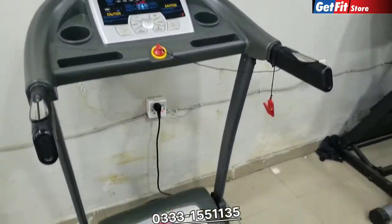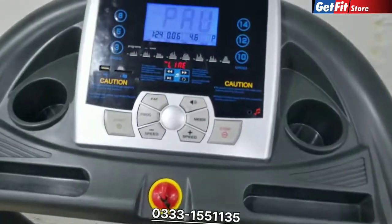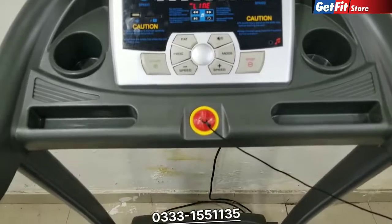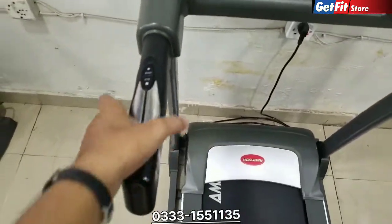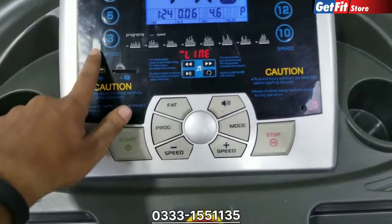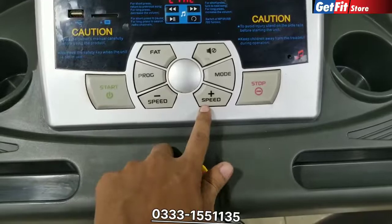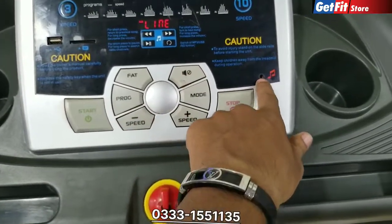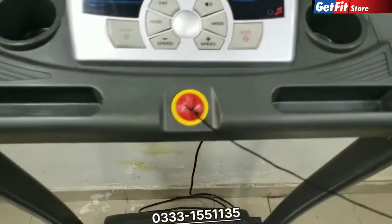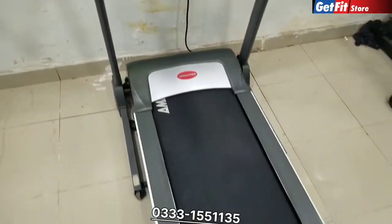To recap: the model number is TD-341A, the brand is American Fitness, it has 15 programs, it is a slightly used machine. Features include calories, pulse, speed options, direct programs, and MP3 function via USB. It is a very good machine.